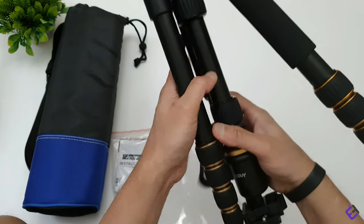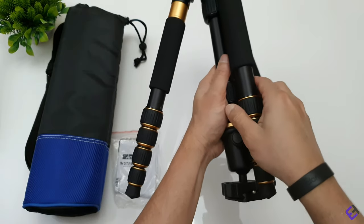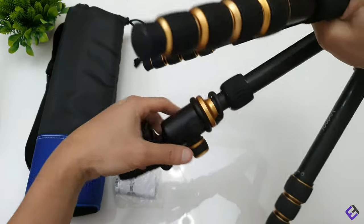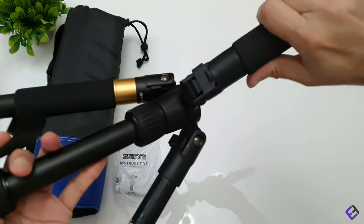The tripod feels very sturdy and tough. I've used tripods in the past that were quite flimsy and lightweight, but this one looks very sturdy and professional.